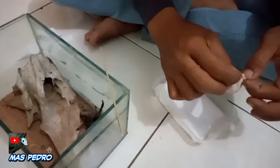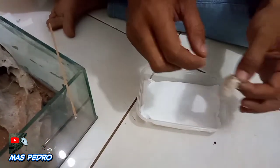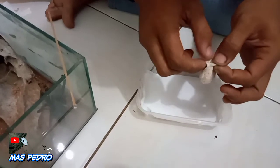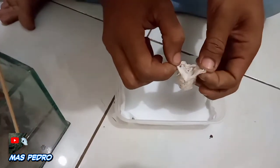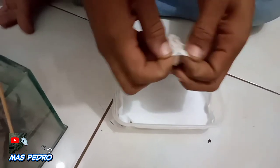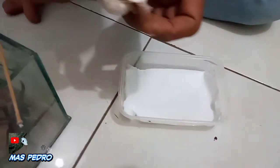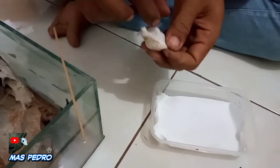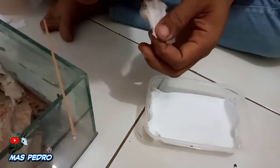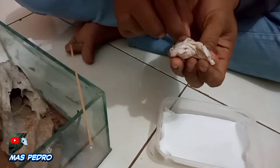Sebelum kita bongkar, kita siapkan wadah ya. Wadah ini bisa menggunakan tupperware yang kita lapisi dengan tisu. Untuk membukanya, kita sobek-sobek sarangnya. Seperti inilah sarang tarantulanya. Jadi kita harus menyobeknya dengan hati-hati.